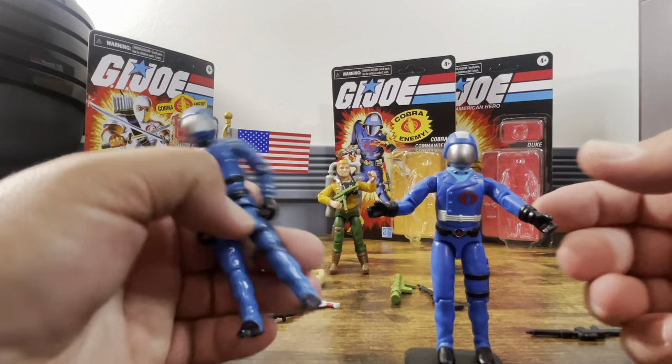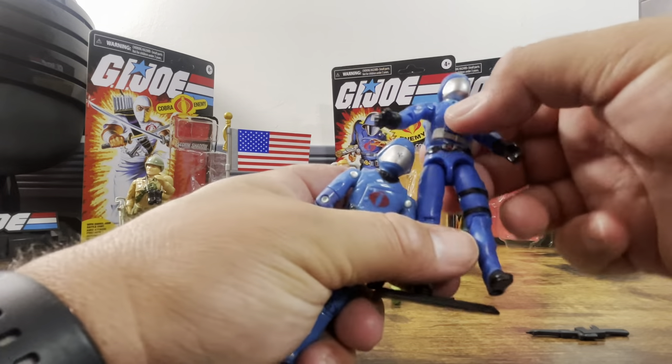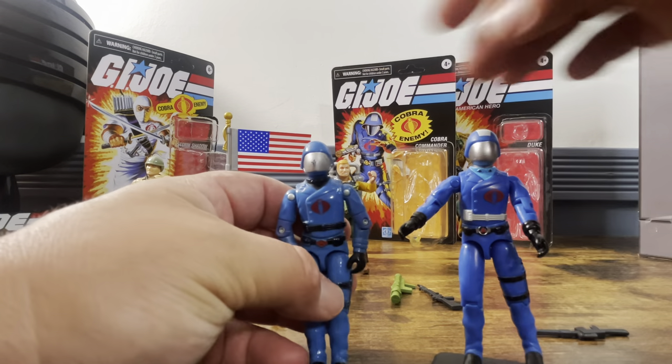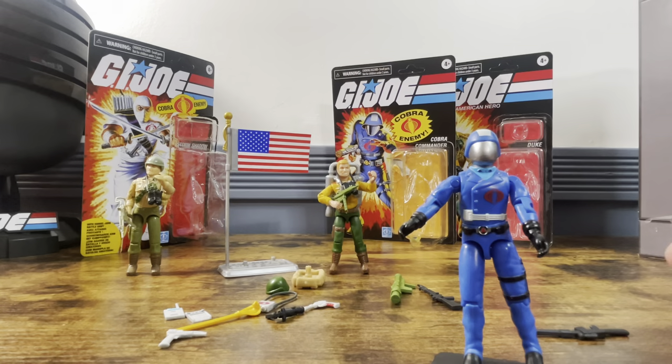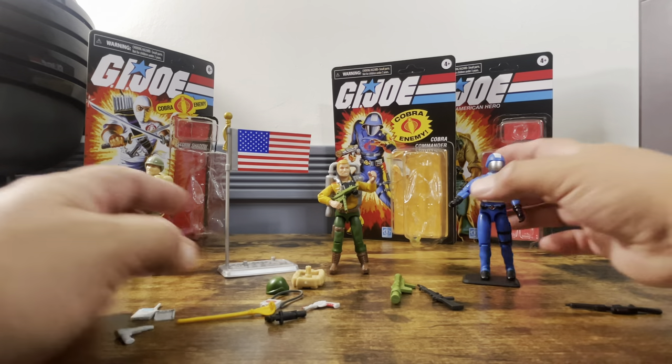I could see them definitely doing another paint variant of him, and the Mickey Mouse Cobra Commander coming with the HasLab Sky Striker will probably look exactly the same. He comes with all these accessories.